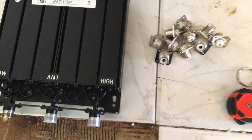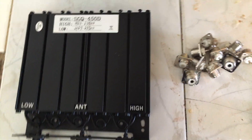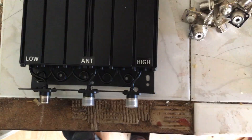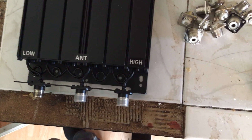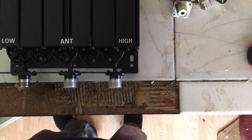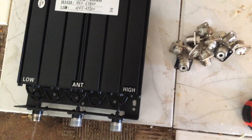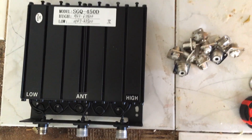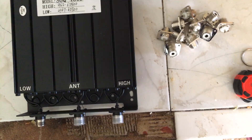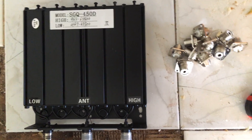Hello YouTube! Good news: I got my duplexer in. If you've been watching my videos, I'm going to do that distance test with my mobile GMRS repeater set up on my trailer, putting it on the bluff and driving around for distance tests. I don't want to unmount the repeater from the rack yet, so I'll wait until after that test.